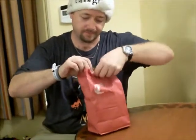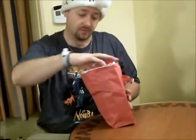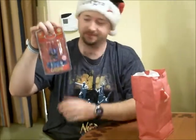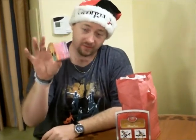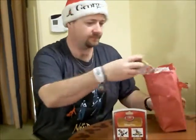Alright, first up — Stitch again. That makes two Stitches on a skateboard. And we got a Junior Vinylmation, which I will show in a later video. And we got two more Vinylmation Juniors — we'll go over that in another video.